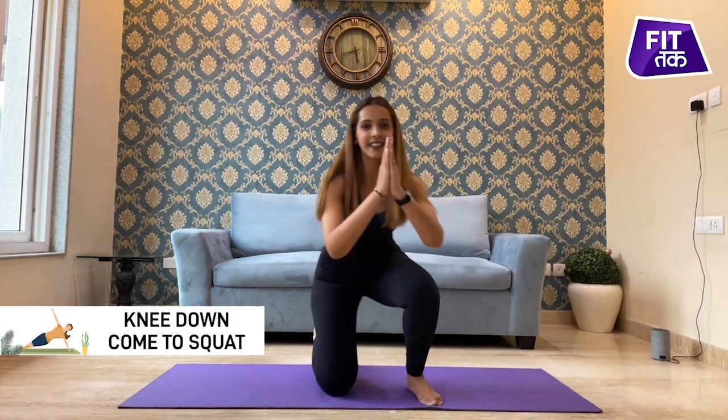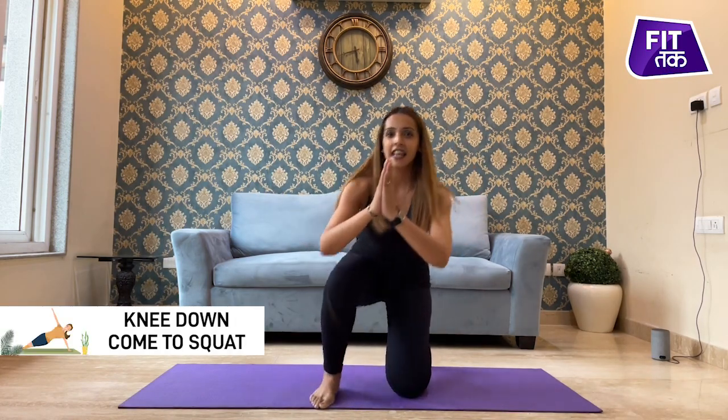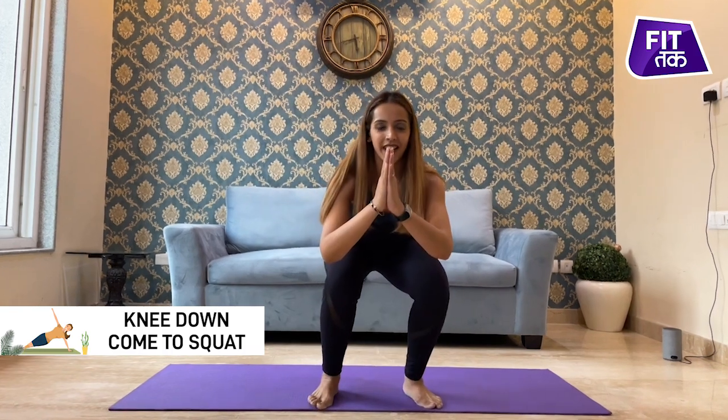Go back, knee down. Exhale, come up. Inhale, go down. Exhale, come up. Inhale, go down. Exhale, come up. Inhale.